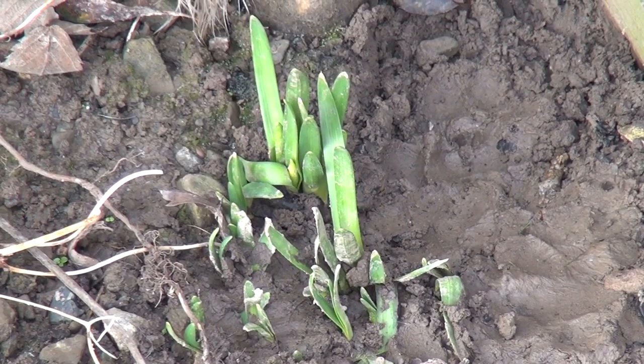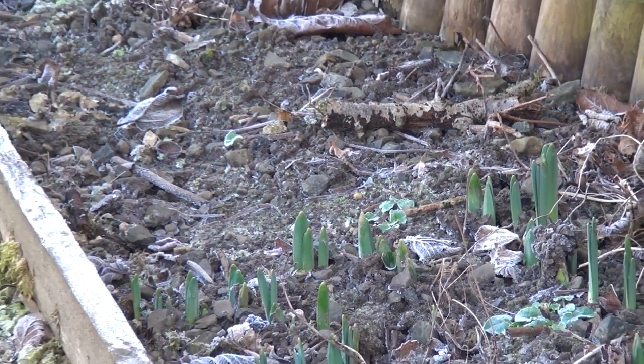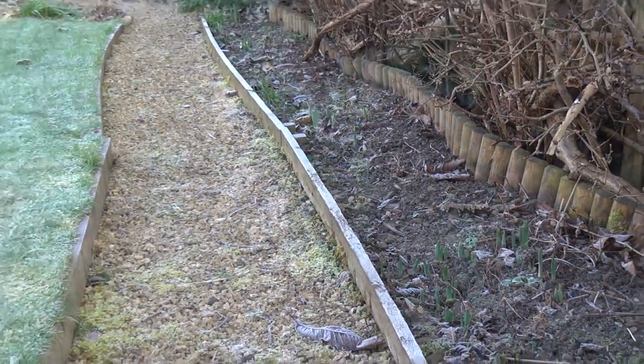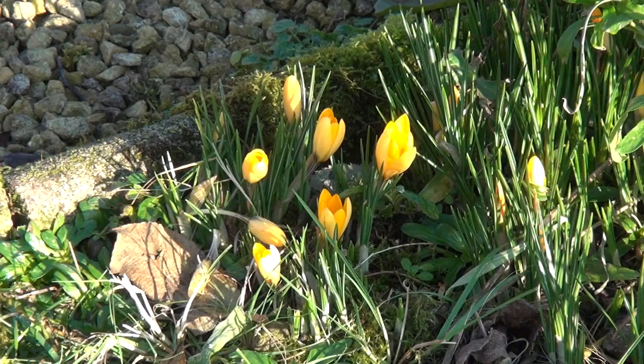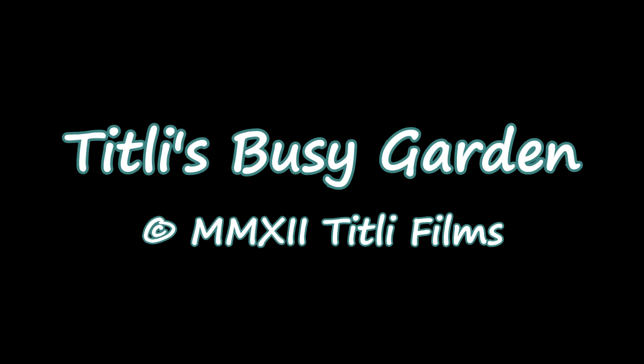Right next to the rhubarb I've got some bulbs coming up. Also in the long border at the back of the garden I've got daffodils coming up — in fact they're coming up all along the border. And I've even got some snowdrops coming up, look. There are bulbs under the big apple tree and the first crocuses are appearing too. It may be January the 16th and it may be cold and frosty, but it's a beautiful day and my garden's coming to life. See how it develops and join me next week in Titli's Busy Garden.